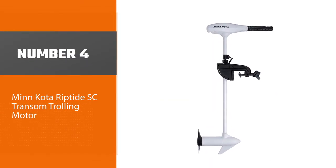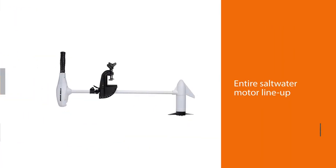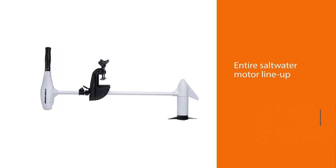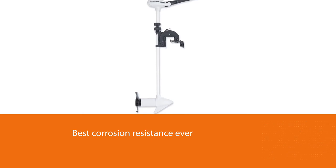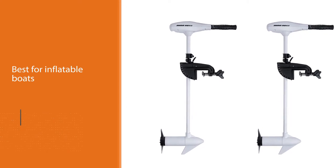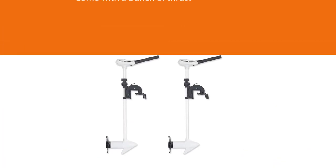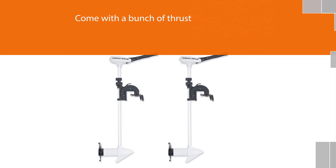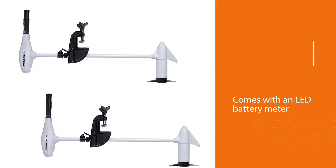Number four: the Minn Kota Riptide SC Transom Trolling Motor. They are so complete they have an entire saltwater motor lineup, known as the Riptides. Riptides are grit-blasted then coated with aluminum, giving them the best corrosion resistance ever. You'll never have to worry about rust when you hit the beach with one of these. Since transom-mounted motors are best for inflatable boats, I highly recommend checking out the Riptide Transom. Not only does this motor come with a bunch of thrust and shaft length options, but it's also packed with features. The Riptide Transom comes with a LED battery meter, so you'll never have to worry about running out of battery in the middle of the water.